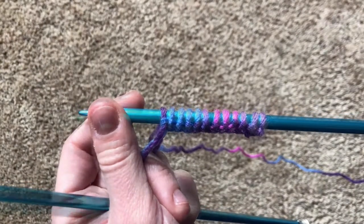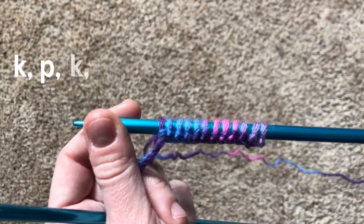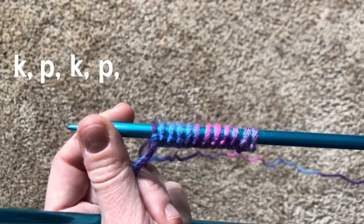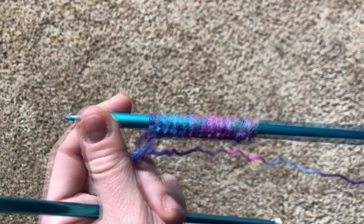For the rib stitch, all you have to do is knit a stitch then purl a stitch, knit a stitch, purl a stitch, knit a stitch, purl a stitch, all the way down your row. So let's do that.